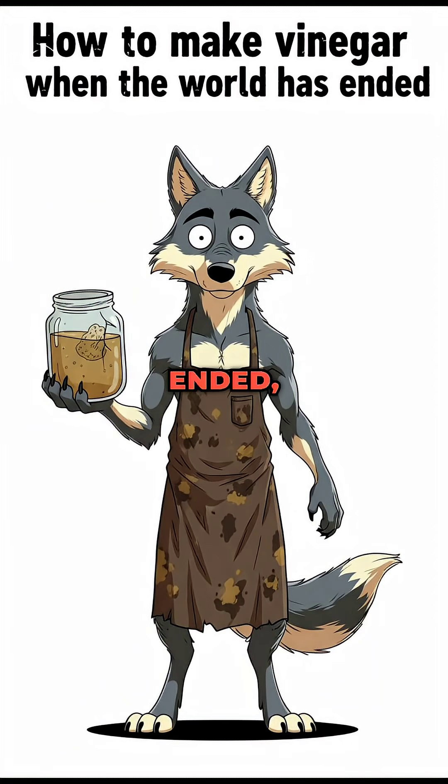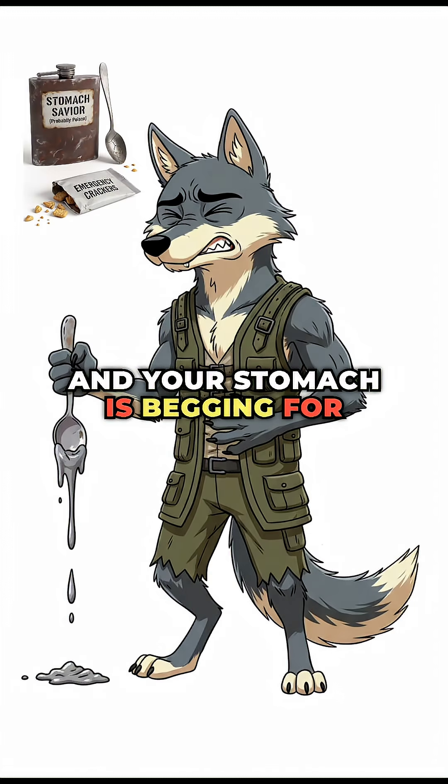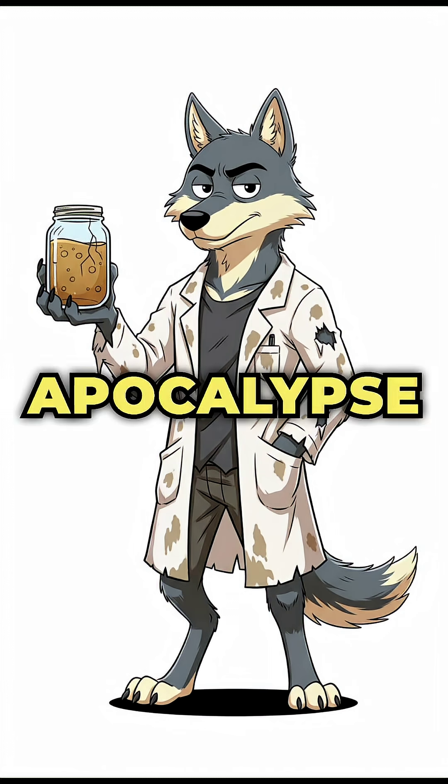How to make vinegar when the world has ended, your canned food stash tastes like despair, and your stomach is begging for mercy. Step one: the setup. Vinegar isn't just for flavor — it's apocalypse magic.